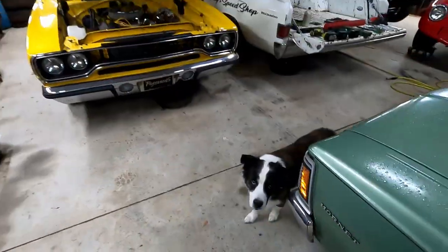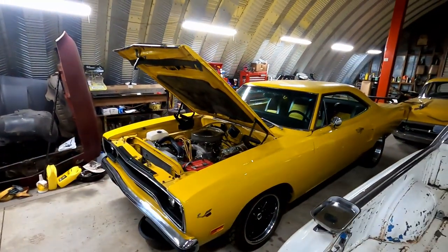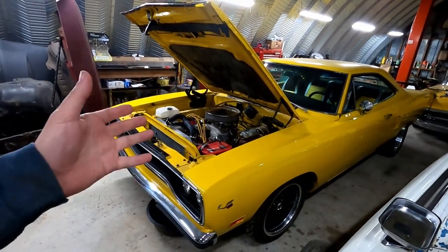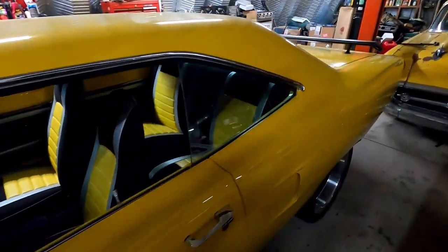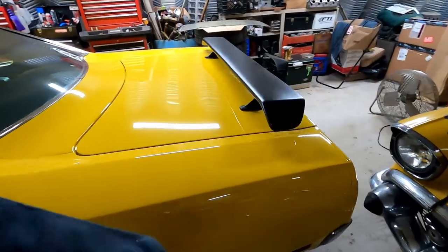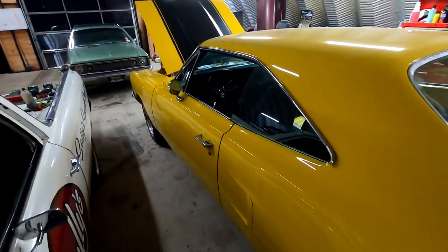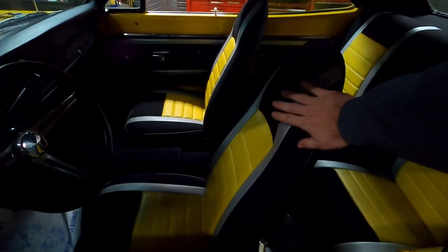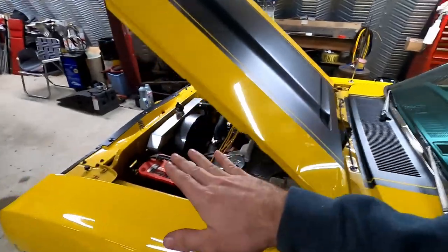Me and Moby are hanging out in the shop tonight getting a little work done on a new project. We got this 1970 Roadrunner here in the shop from a customer of mine, and it's run like garbage ever since he put it together about 10 years ago. It's only got 300 miles on it since a rotisserie restoration. The seats sit really low - they're out of a Cuda or a Challenger - and this is the B-body satellite platform, so they sit too low in there.